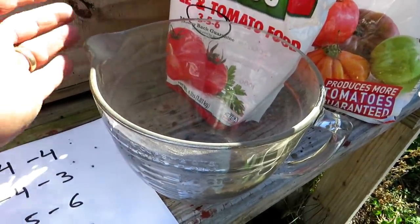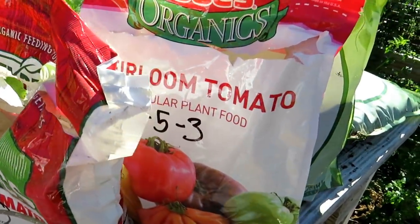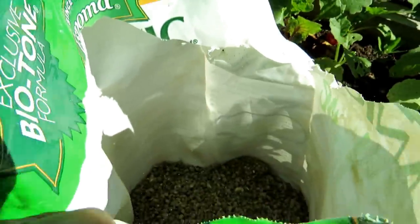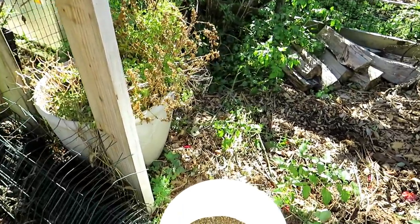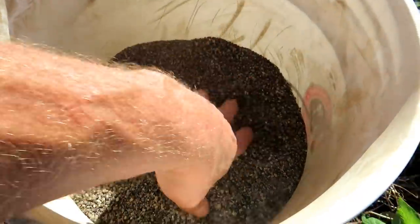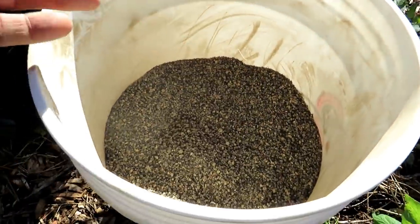So again, do this by equal measures. Weight and volume do vary and make some difference but really not that much to worry about — you can just go by the volume of the measure. When you look at these, you can see the particles are about the same size and that's all you're really looking for. Generally they weigh the same. Some might have more volume because they're bigger particles with more airspace, but you don't have to over-worry about that.